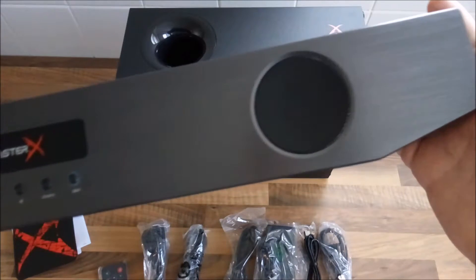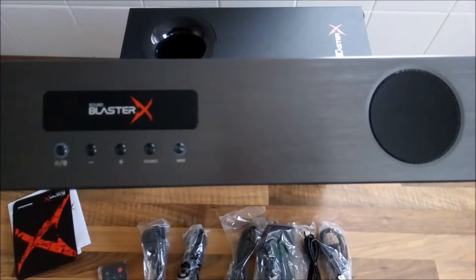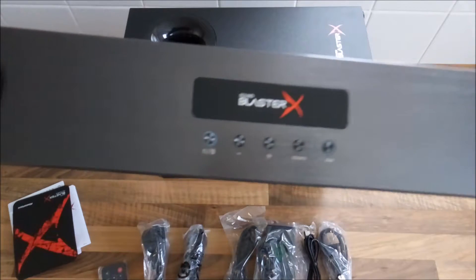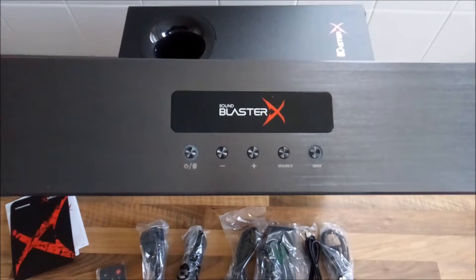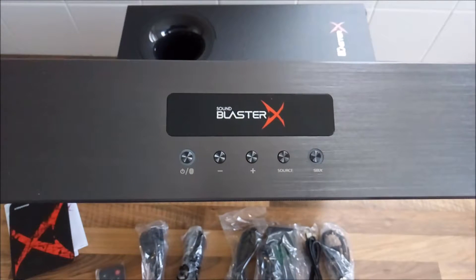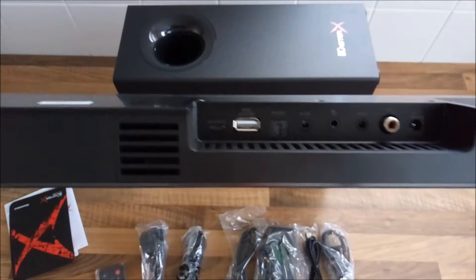First off, let's get a closer look at the soundbar itself. It comes with a nice brushed gunmetal gray effect, a Sound Blaster logo, and a load of buttons. We'll go through those in a bit — and there are all the connectors on the back there.